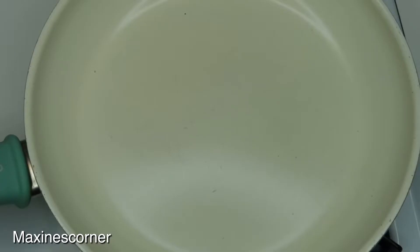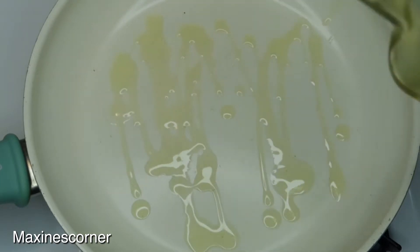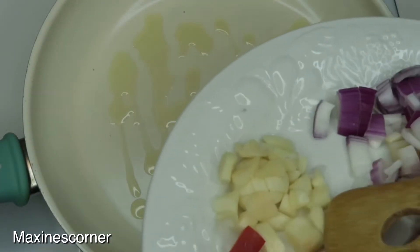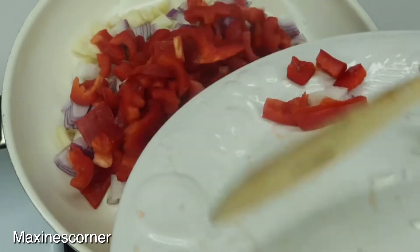To my pan I'm going to add two teaspoons of olive oil. If you are plant-based, you can just use water. I'll add all my ingredients so far: my three cloves of garlic, my onion, and my sweet red pepper.